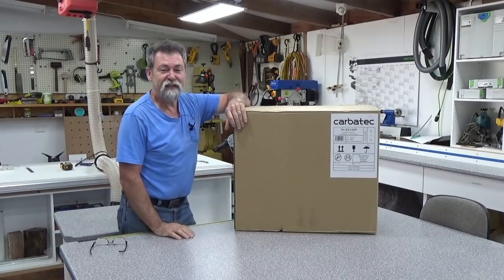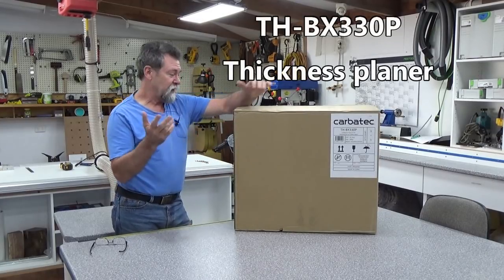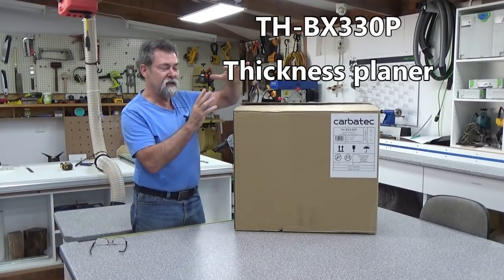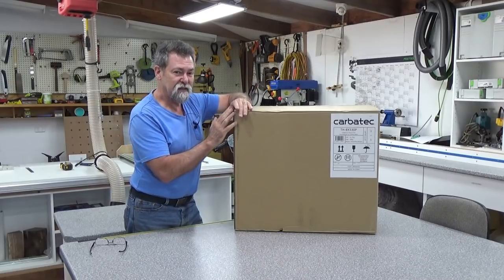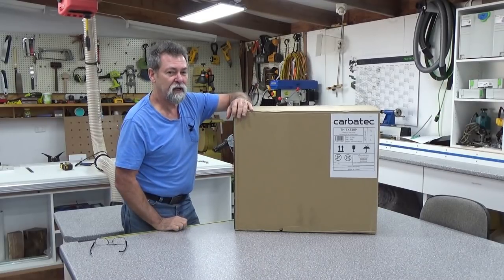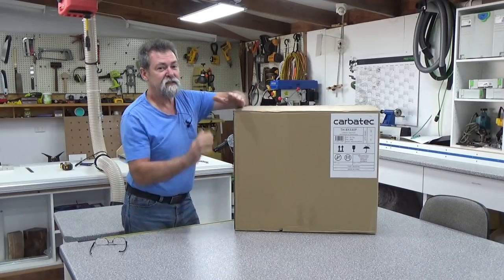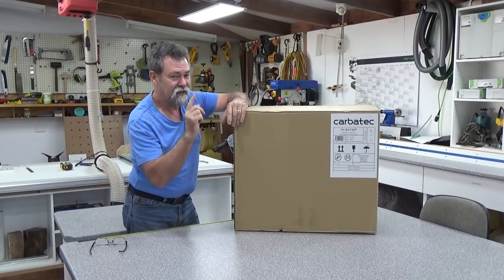Dave here, how are you? Today I'm going to do an unboxing and a bit of a demonstration, a walkthrough of the Carbatec THBX330P. This is a thickness planer and it has a segmented head in it which has got 26 individual cutters wrapped around the head, and it does a 13-inch wide cut. It is a cracker.